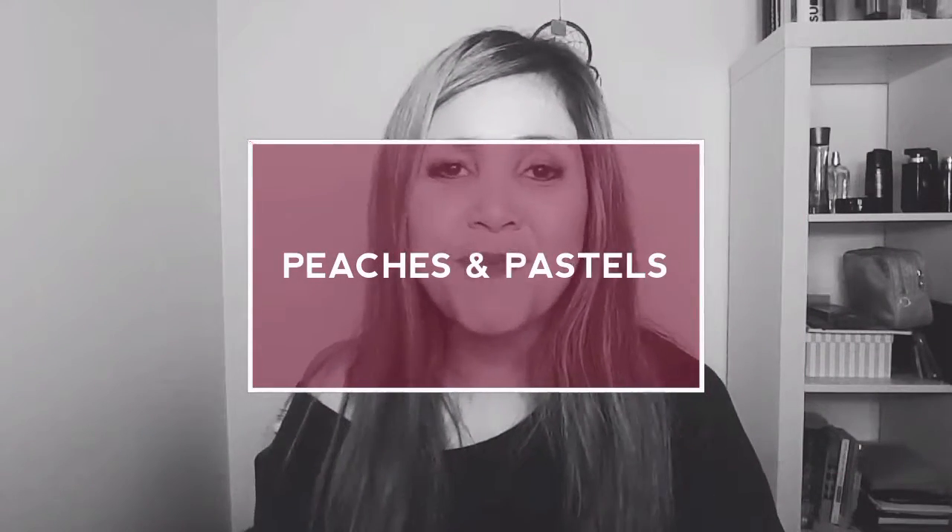Hi everyone, it's Ali here and welcome to Peaches and Pastels where your life is your dream. I have a company slash subscription service called Retreat Yourself Box, but before I get into that, if you are new to my channel, welcome. I make videos that aim to evoke inspiration, creativity, and wellness into your everyday lives. If that's something you're interested in, I'd love it if you'd hit that subscribe button down below. If you are a returning subscriber, welcome back. Thank you so much for joining me. I'm going to get straight into the topic at hand.